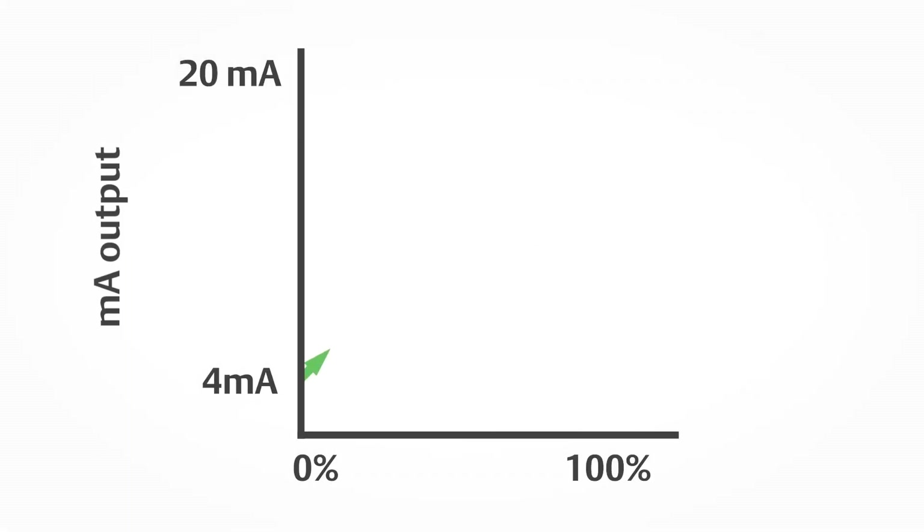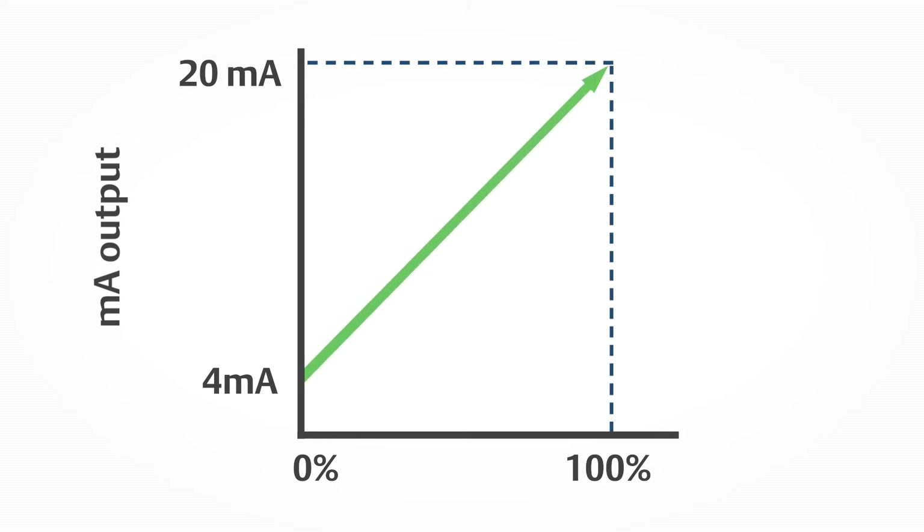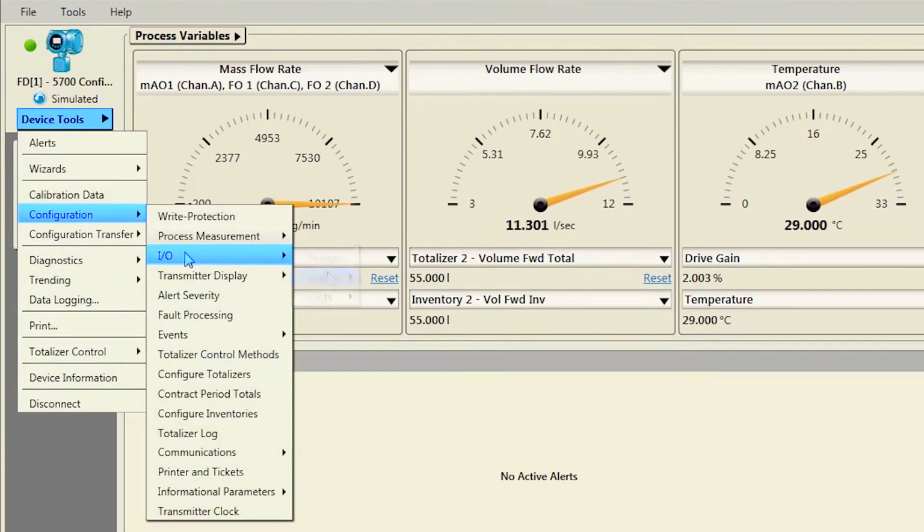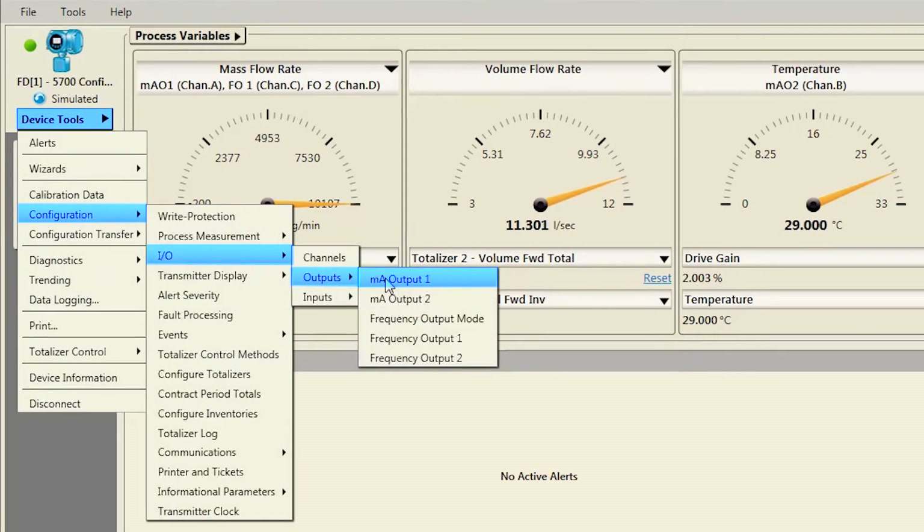The milliamp output represents a process variable in proportion to a signal range of 4 to 20 milliamps. First, configure the milliamp output. Using ProLink, select Device Tools, Configuration, I-O, Outputs, Milliamp Output 1.